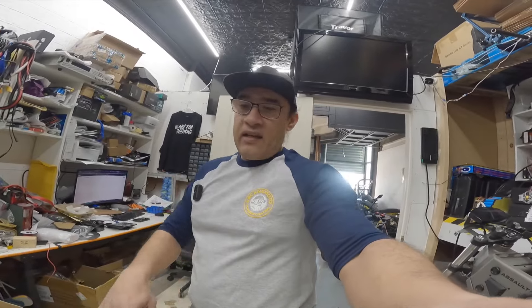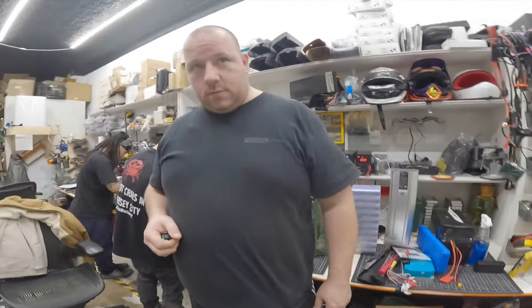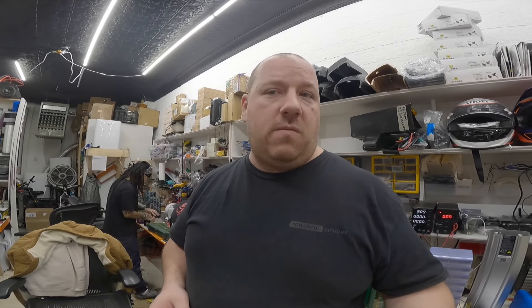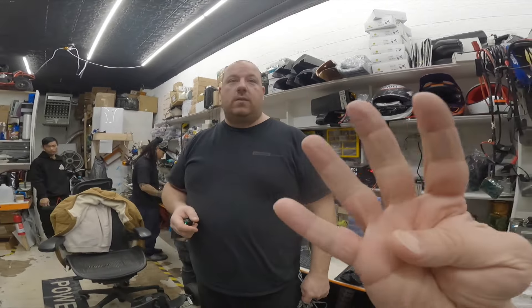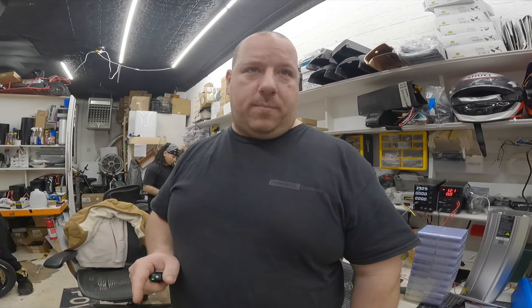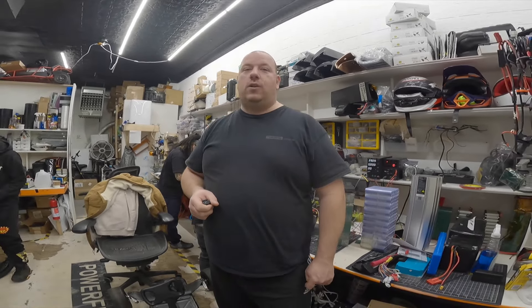Every time I come in here I see something new, something different, and it's always entertaining. What are you guys working on here? A customer just bought this cart for his kid, and this cart has been sitting for about five years, so the battery is dead. We're going to build a new battery — not the same, bigger. This one was only four amp hours, and we're going to build 17.5 amp hours. That means that kid is going to have a lot of fun — it's going to last a long, long time.